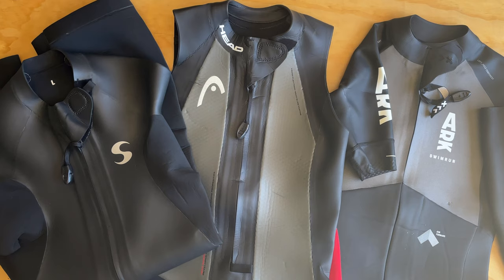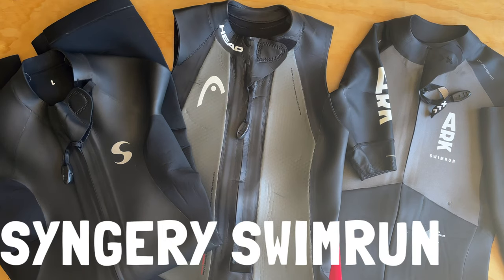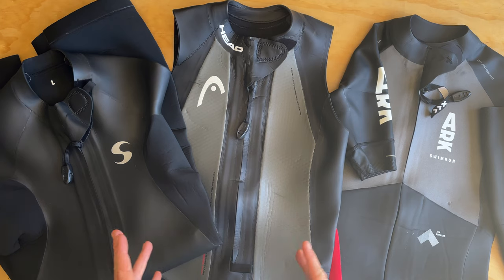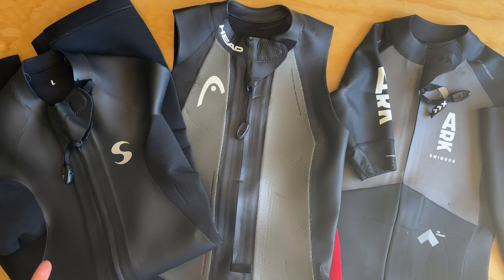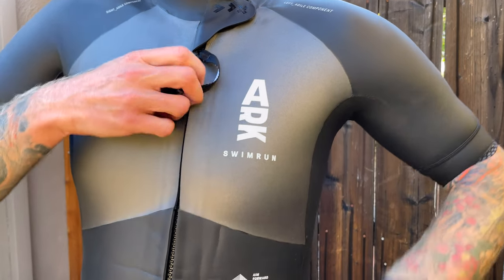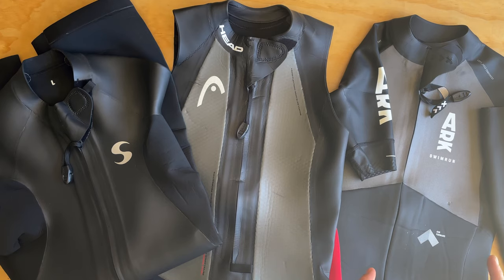Here are three levels of swimrun wetsuits. We have the entry level with the Synergy wetsuit in the sub-$200 range. Then you jump up to the mid level between $200 and $400, which is the Head My Boost sleeveless swimrun wetsuit. Anything above that — $450 and plus — is your top level swimrun wetsuit, the top-of-the-line ARK Orno X swimrun wetsuit. Let's dive into the features of each level.